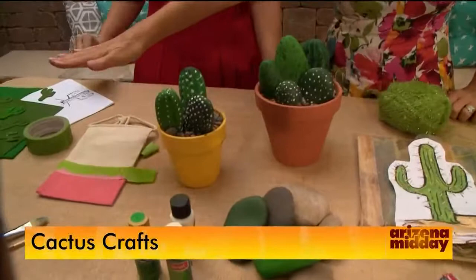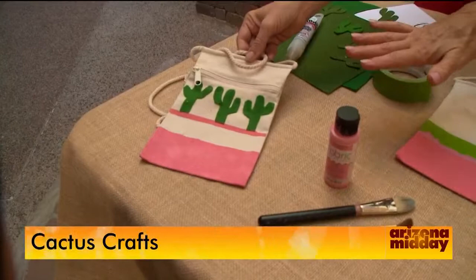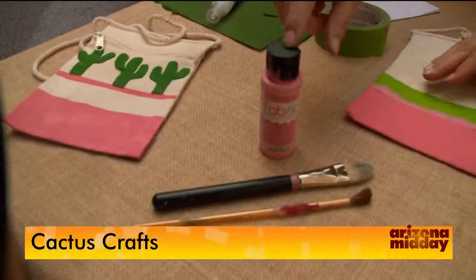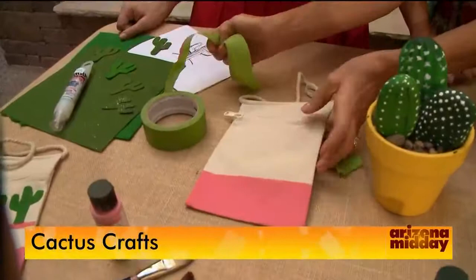The cutest ideas ever. We're going to start over here — this is one of my favorites. This is a really inexpensive little canvas bag. You can get a ton of them in all different types of shapes and sizes at the craft store. I picked up some fabric paint — you've got to have the fabric paint — and it's super cheap too, all different colors. I took some tape, painted the bottom, and let it dry.